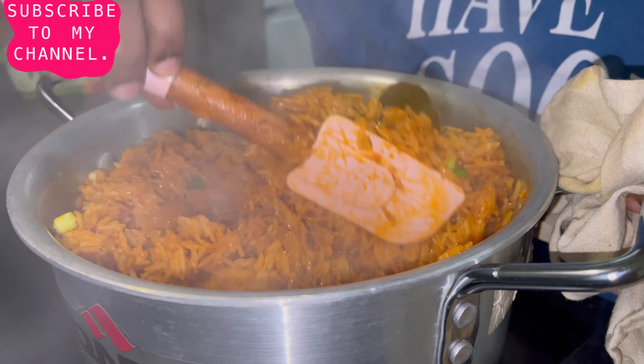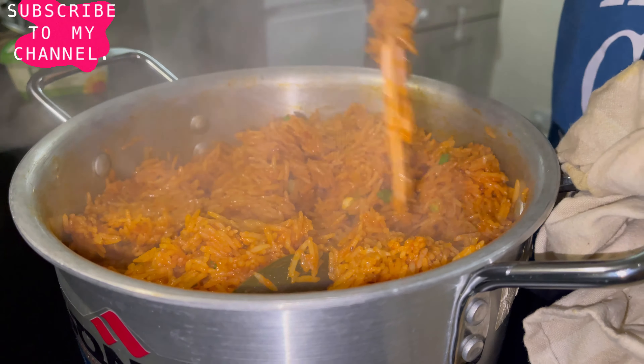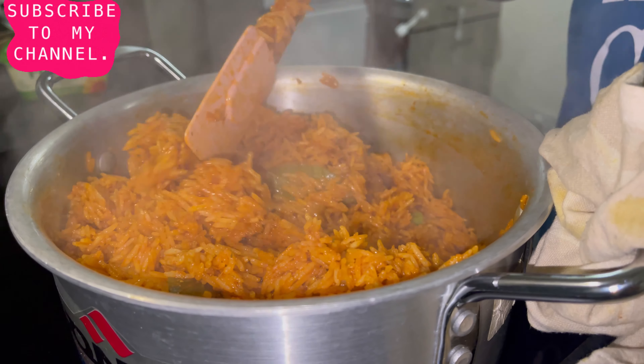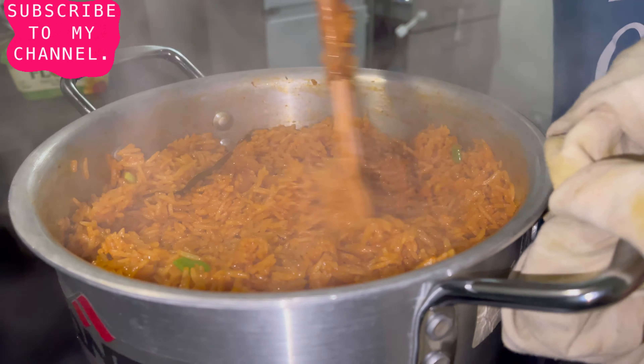I know some people like to add sweetcorn, peas, and all of that to their jollof rice. I just like my jollof rice to be like this — apart from the spring onion I add at the end, or some sliced onion. I don't add anything else — this is it.